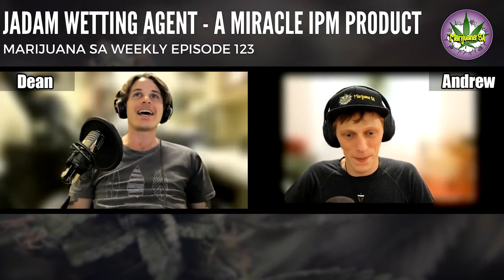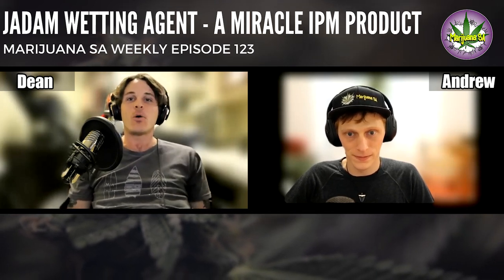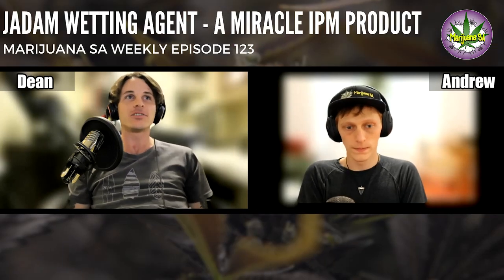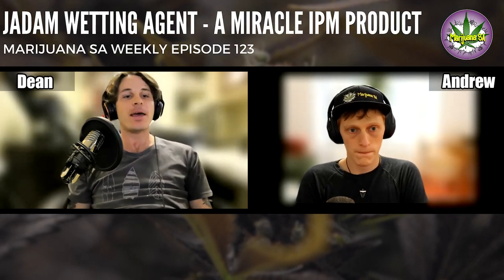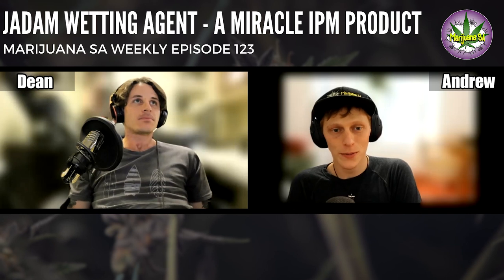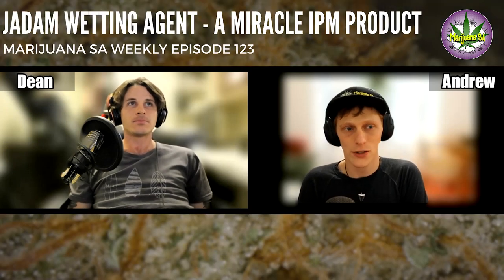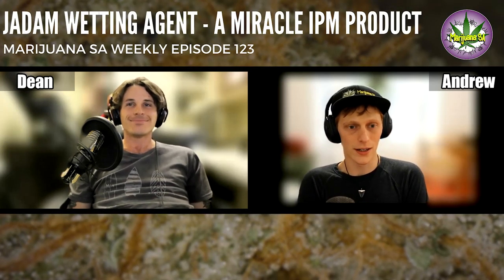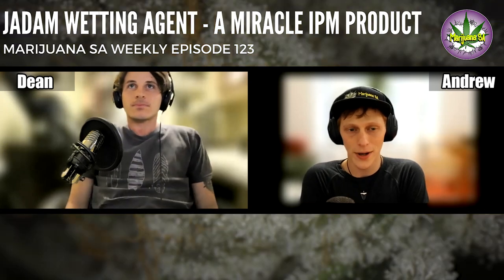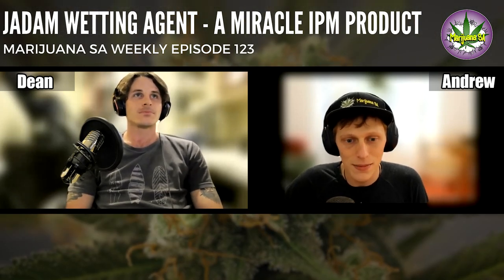Really excited to chat about this week's product and bring Mike in again. He's really knowledgeable. It's something that has a broad range of uses and I think it should be in every gardener's arsenal, not just in the cannabis space. If you like this product there will be a link below — if it's not working straight after release it's probably out of stock, as it's quite a rare product at the moment with high demand. Without further ado, let's get Mike in here.